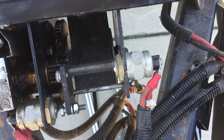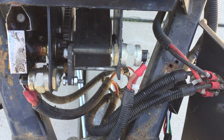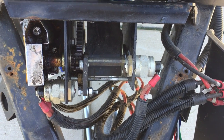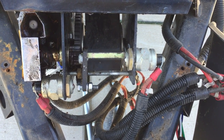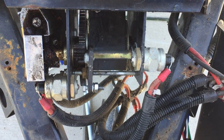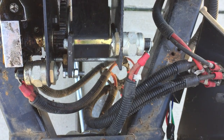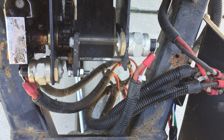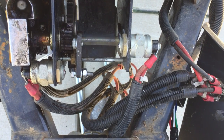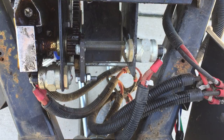Let me show you what it does in the up position now. You can see it kind of going — and as you go up, you'll see this screw right here will actually start to travel inward, just like that.